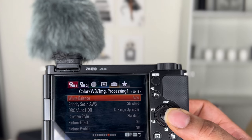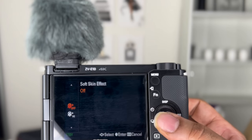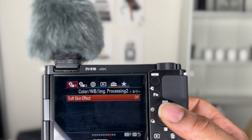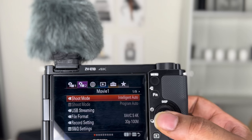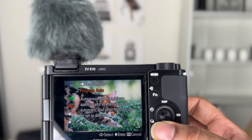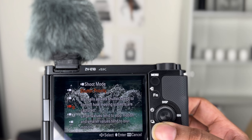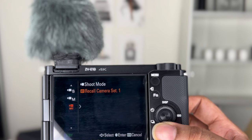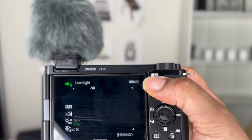White balance is auto. Soft skin effect is a nice tool — you can do low, mid, high, or off. Since I've been using my phone and iPad you've seen my skin in the raw, so it's a nice setting to have, but it's your preference. Shoot mode: I used intelligent auto, which is why a lot of things were grayed out — I'm letting the camera do a lot of things for me. Once you take the training wheels off, you might want to use manual shoot mode and choose settings yourself, but I like intelligent auto for now.